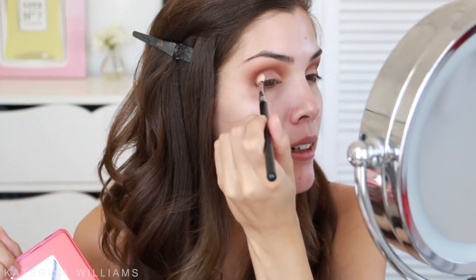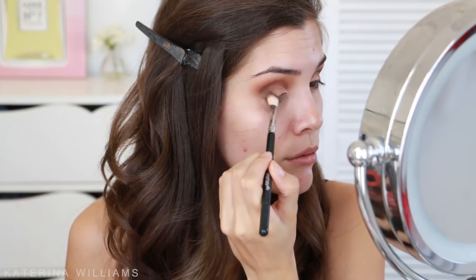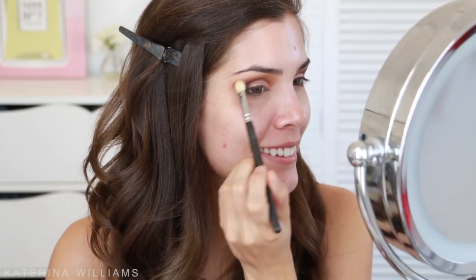My voice keeps breaking like a pubescent boy — I still have a chest infection. But I want to add a little more contrast, so I'm going to take the shade Tempting just on that blending brush and blend this into my outer V. Now I'm going to go back in with a blending brush and blend everything out again. Blending is key, guys.